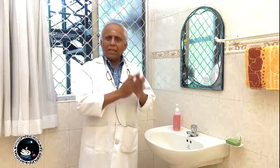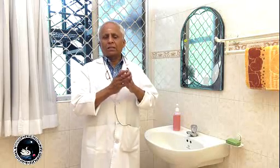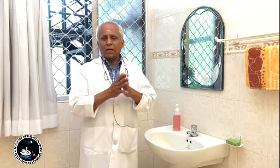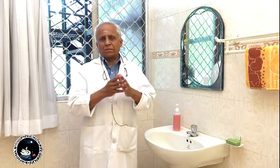Handwashing with any soap is worthwhile — it is useful. There is nothing called a specific medical soap. Each of the movements I will demonstrate, you do five times in that order, and that will make your hands as clean as possible.